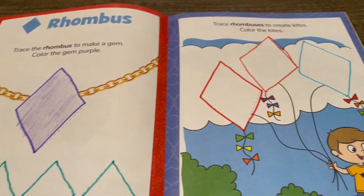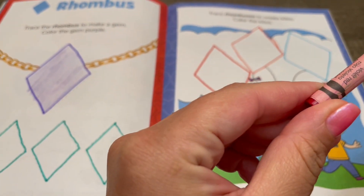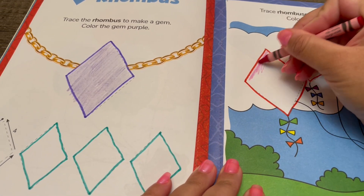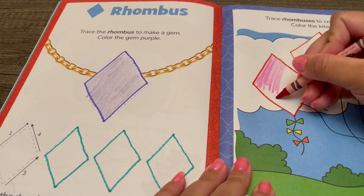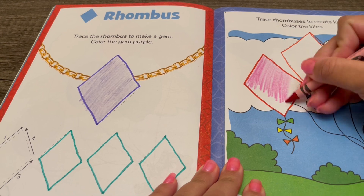I'm going to use crayons to color them in. First, this is violet red. So pretty — what a cool color!